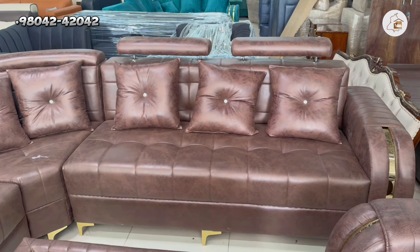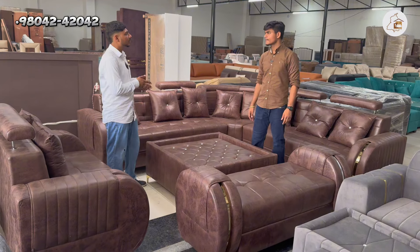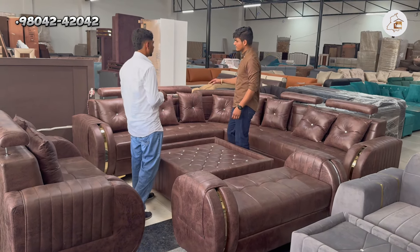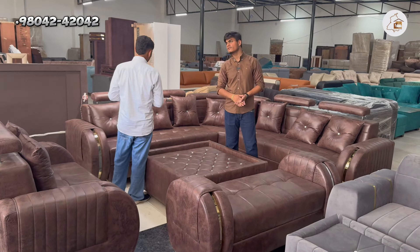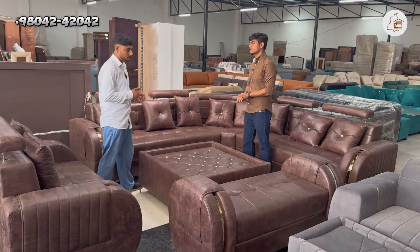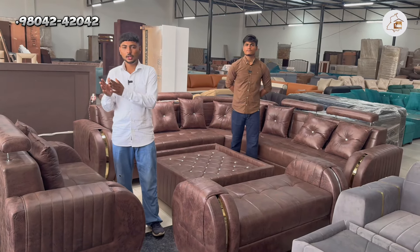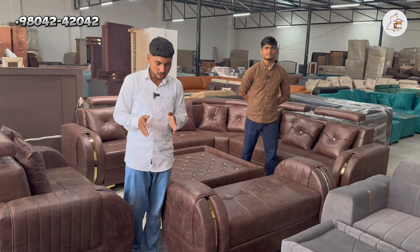When you buy the sofa, you can buy it in different ways. What's your price? We prepare the sofa in the factory. When you buy the sofa from the factory, the customer will be able to get the sofa directly. You can also buy a sofa in another way.